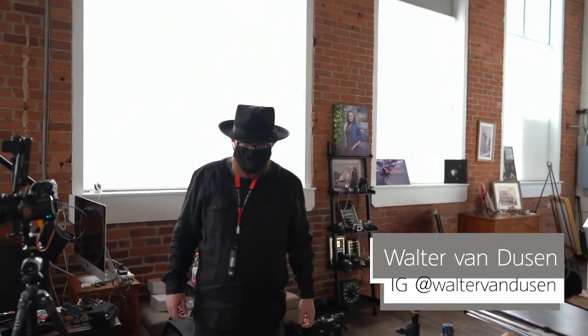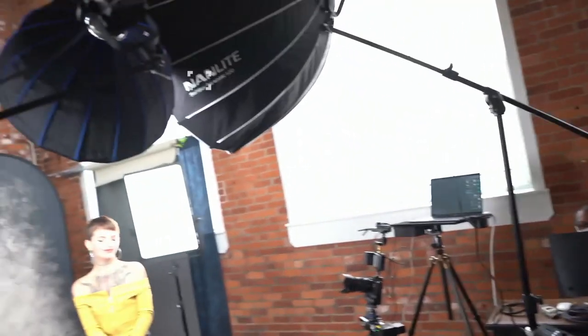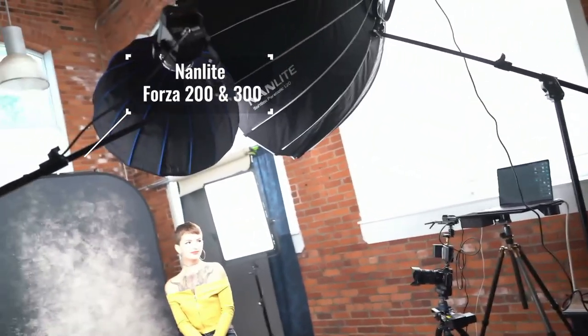Hey, I'm Walter. We're photographing Maisie. We're using two Forza lights — a Forza 300 and a Forza 200.